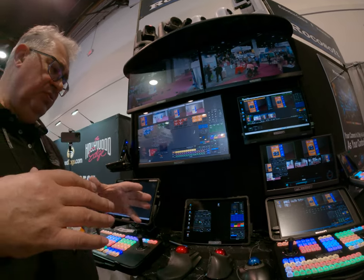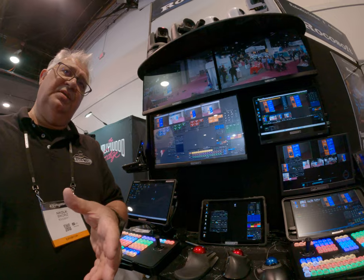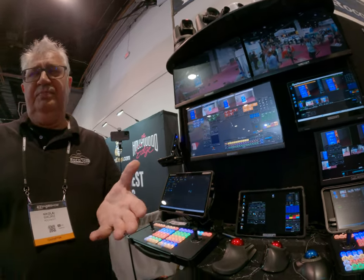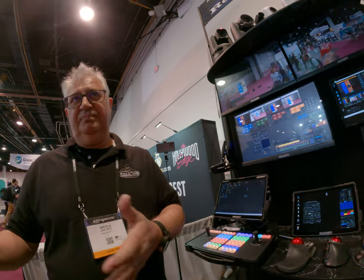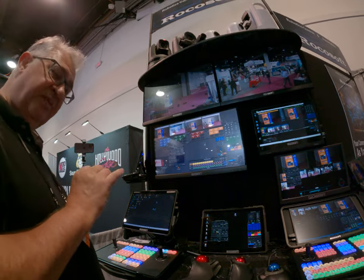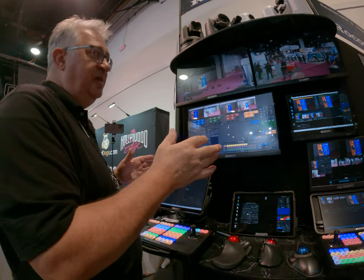If you look at any PTZ controller, they have basic functions like pan, tilt, zoom, and some presets. We do that also, but very precisely — that's the main thing.